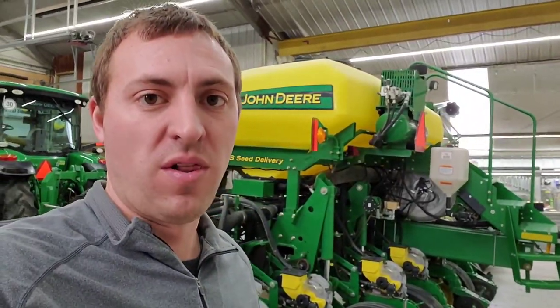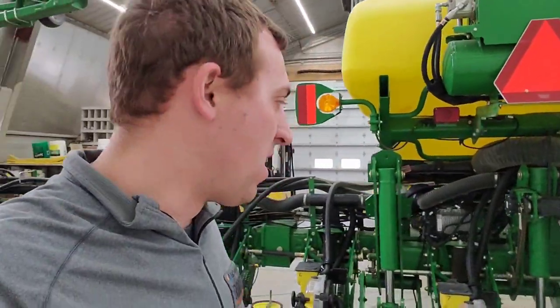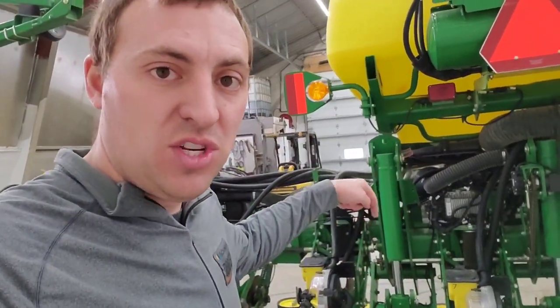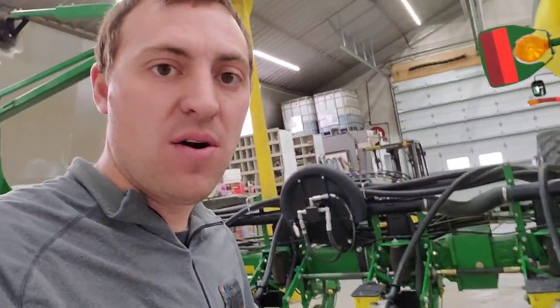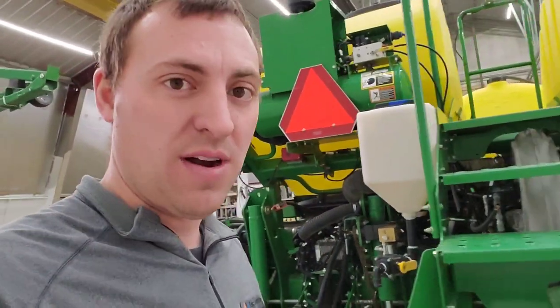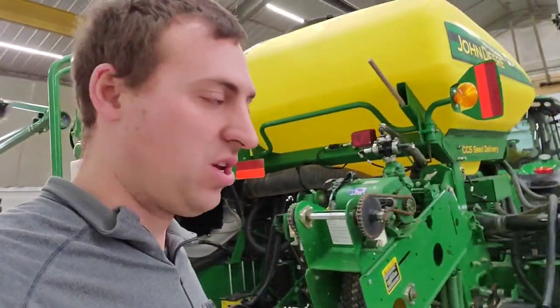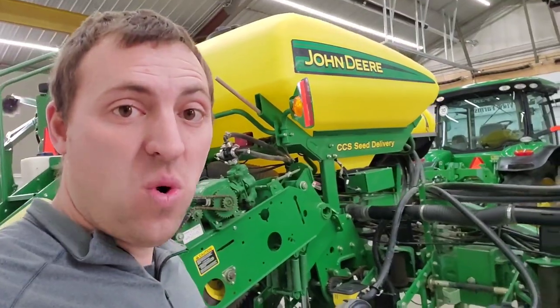On some of the newer planters they're going to electric drive — I would love to upgrade to an electric drive planter, but they're expensive and it's not in the budget right now. They also have a high-speed option where instead of the seed just dropping down the seed tube to the ground, there's a belt with a brush that delivers the seed right to the bottom of the seed trench. It controls the seed the whole way — it's not dropping and bouncing and tumbling down — giving better spacing and population control.